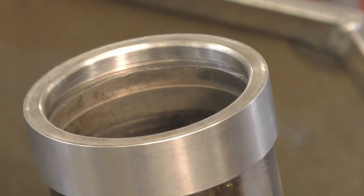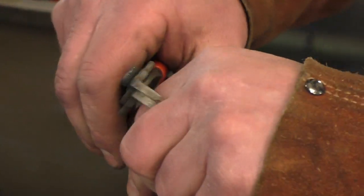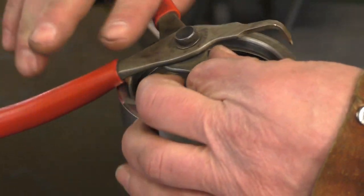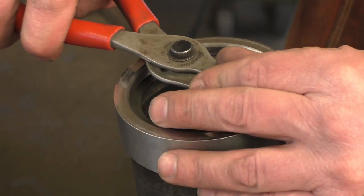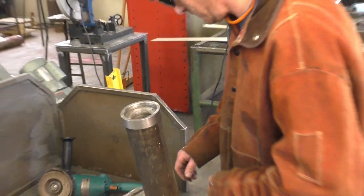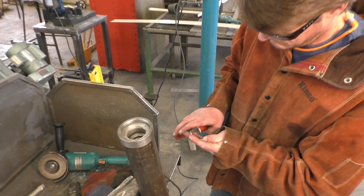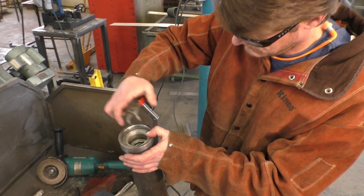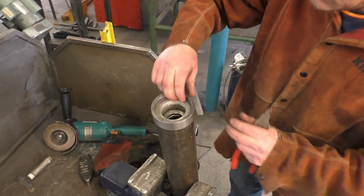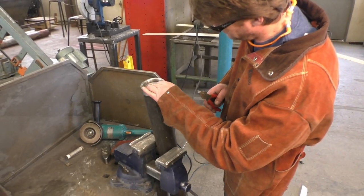Before I tack this on, I want to make sure my snap ring can go in there. There it is — nice and tight, fits really well. Now we'll go ahead and put the head in and make sure it fits too. There it is, nice and tight. Now we can go ahead and weld our piece in.